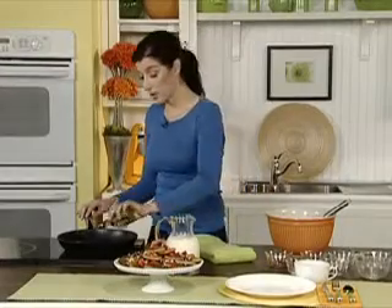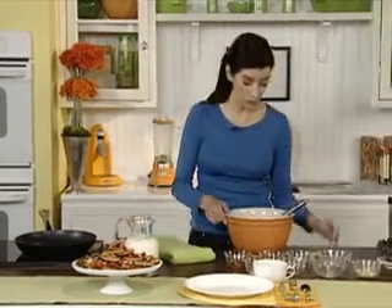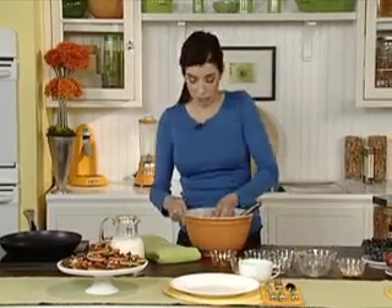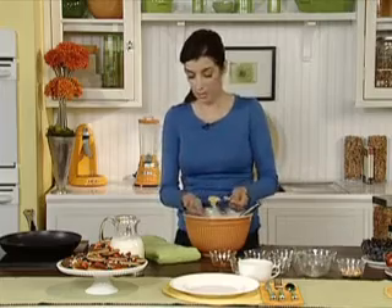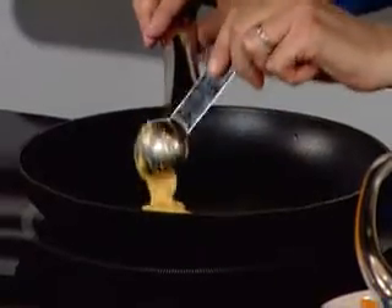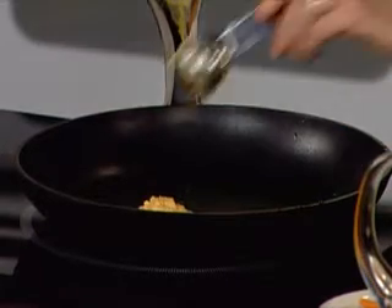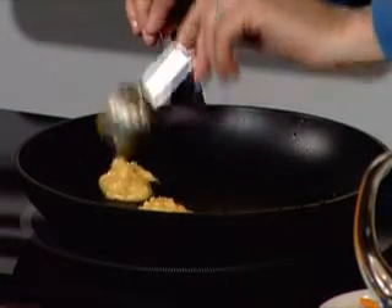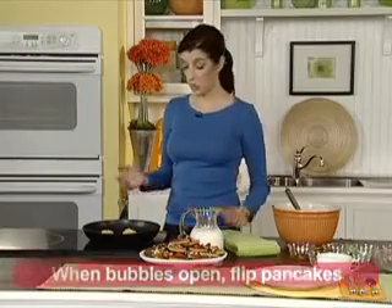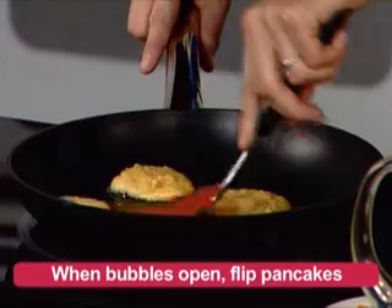Next, we'll heat grapeseed oil in a skillet over medium low to medium heat. Then we'll scoop one tablespoon of batter at a time into the skillet. The pancakes will form little bubbles. When the bubbles open, flip the pancakes over and cook on the other side.